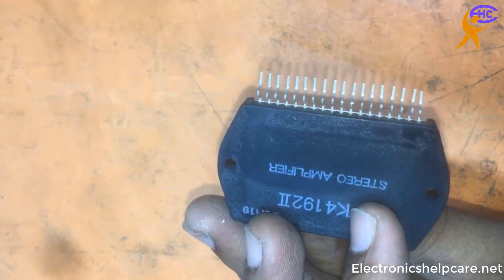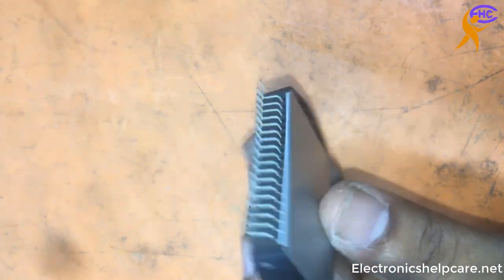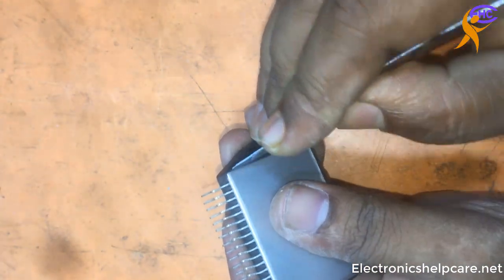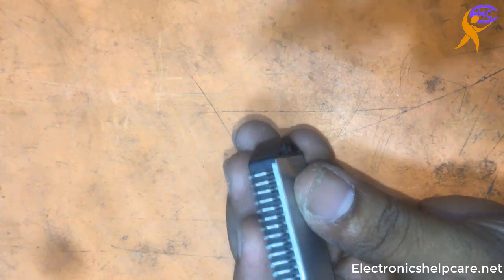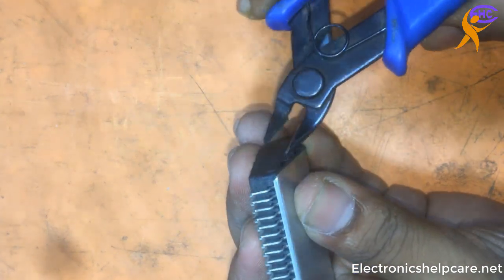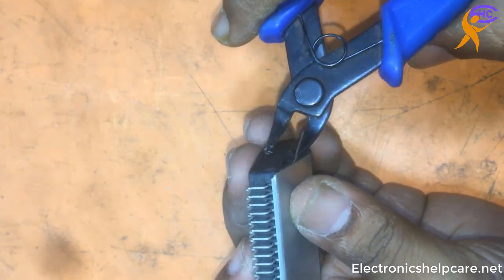I am going to open and check inside if it's original or not. I am going to check the quality. This IC is not genuine but quality is okay, can use.